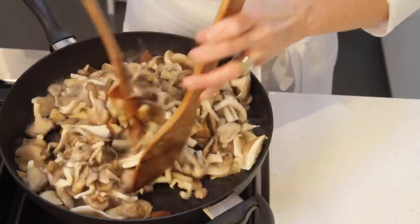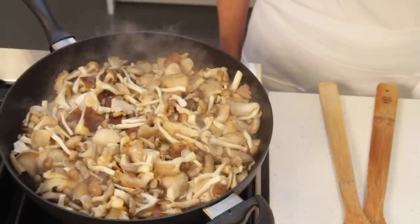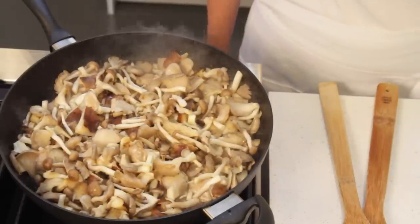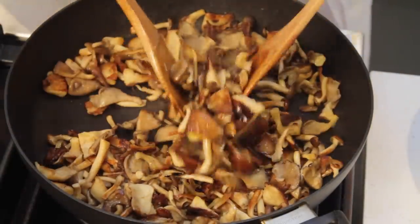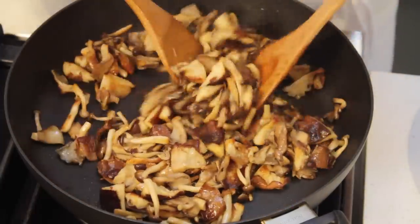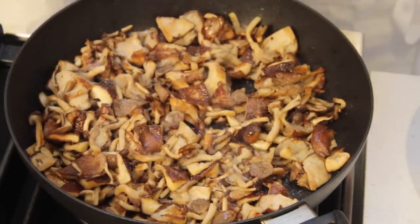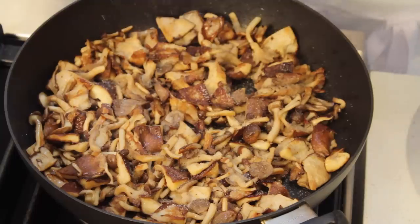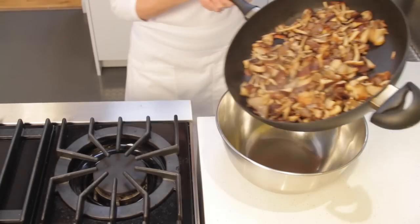Toss again until all the mushrooms are well coated with the butter and oil. Continue to sauté at high heat until the mushrooms are golden brown — this will take about 6 to 8 minutes. When you cook mushrooms, remember not to toss them too frequently, otherwise they become mushy. They've got a fantastic golden brown color and they smell amazingly good. Sprinkle with salt and then with freshly ground pepper, toss again and transfer to a bowl.